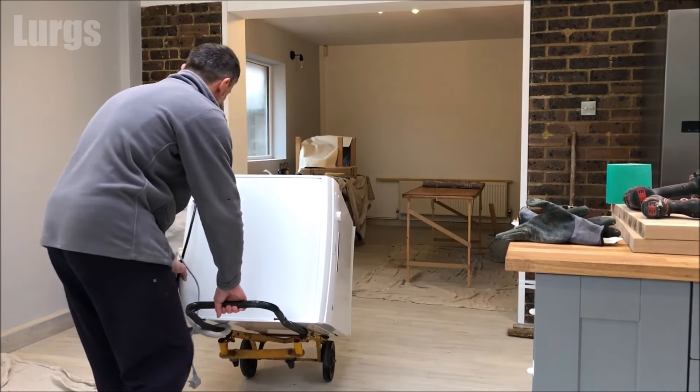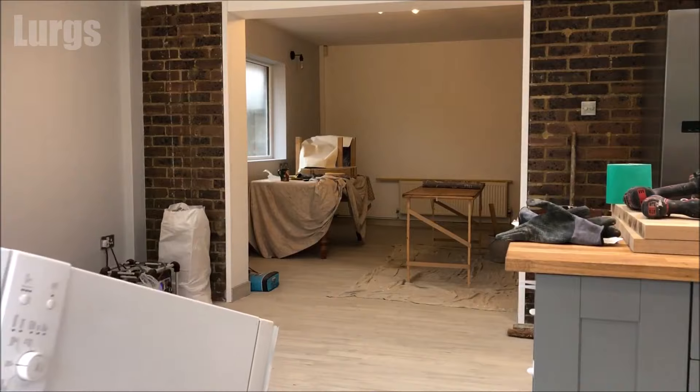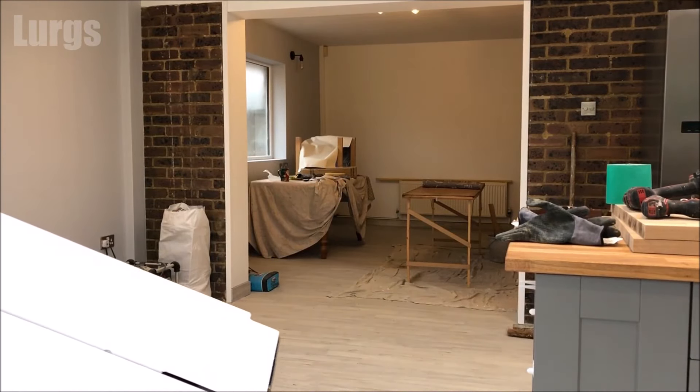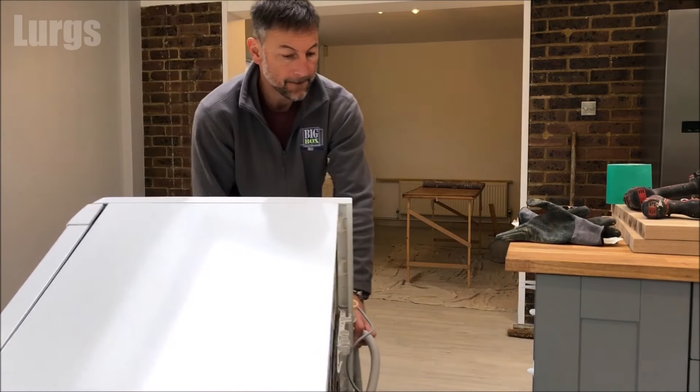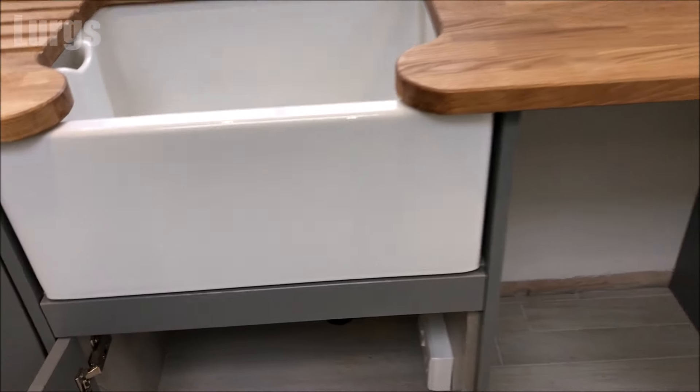Hello everybody, Lurgs here, welcome to my channel. Today it's how to install a Bosch dishwasher. Maybe you're moving into a new kitchen, maybe you've moved properties, or maybe you've just bought a brand new one. I'll take you through all the steps to help you install it. Let's get cracking.